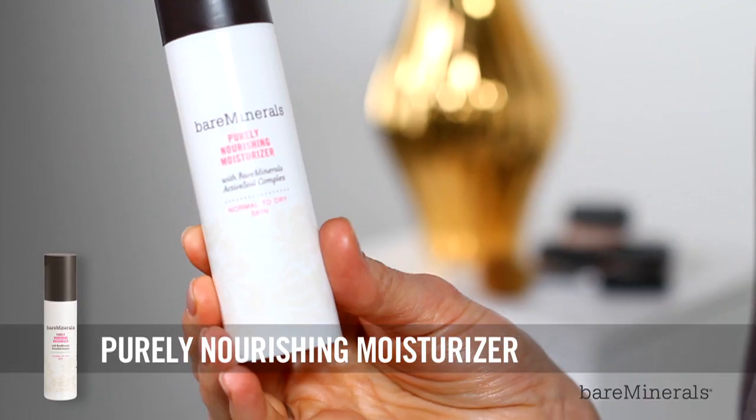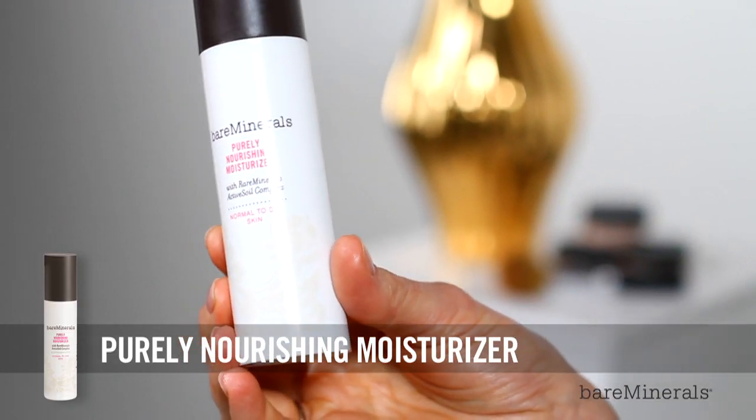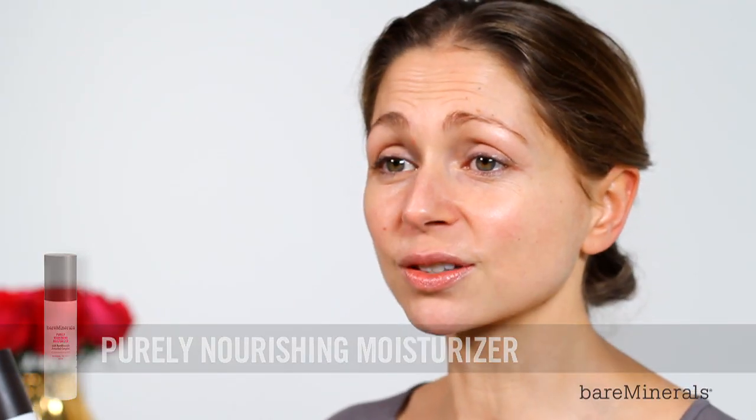So to hydrate the skin, I'm going to be using the Bare Minerals Purely Nourishing Moisturiser for immediate, long-lasting hydration and antioxidant defence.